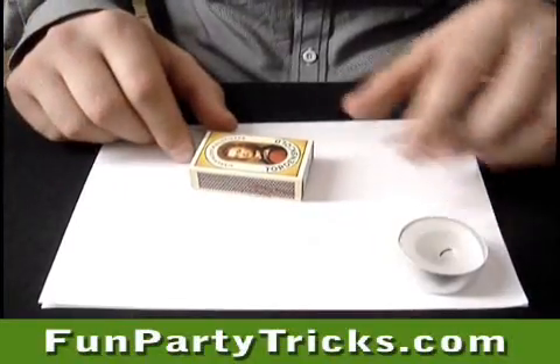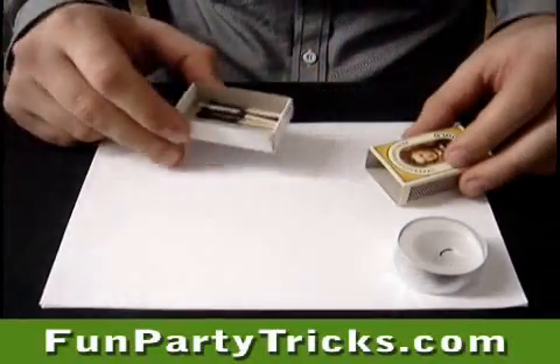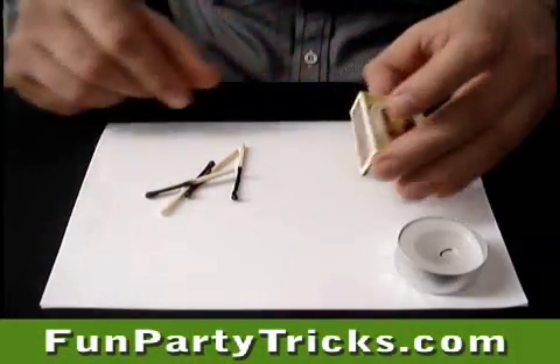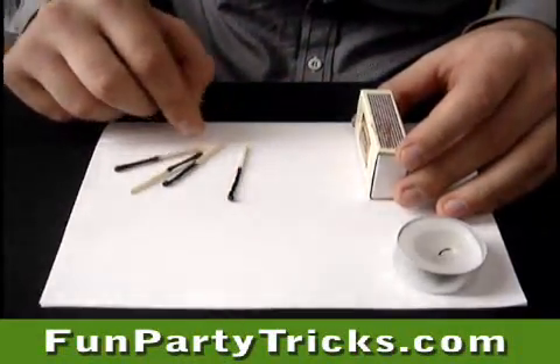For this trick you will need a candle and a match. Don't you just hate people putting burnt matches back into the box? Good thing I know a trick.